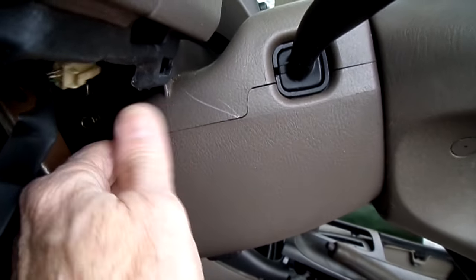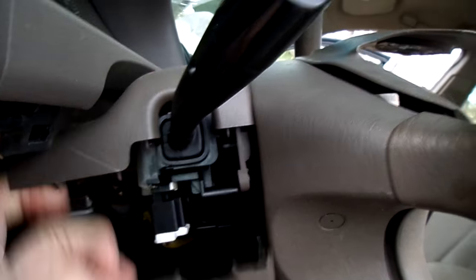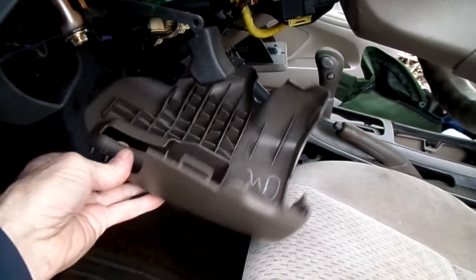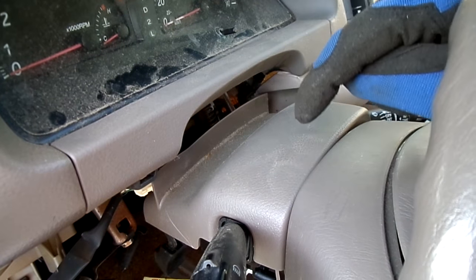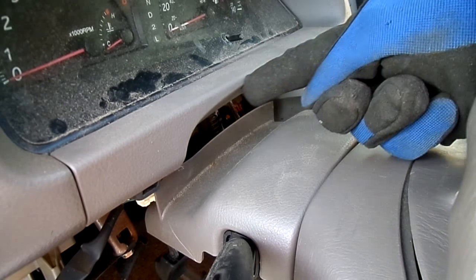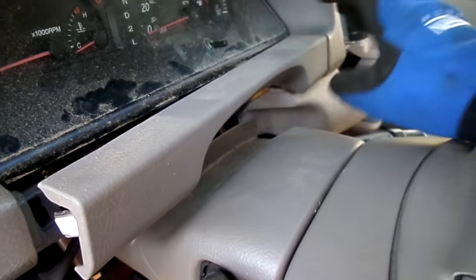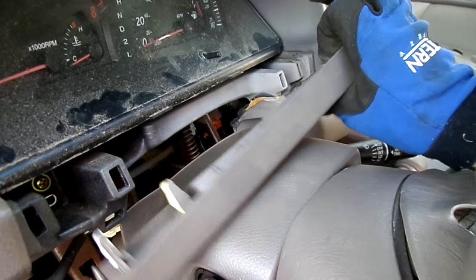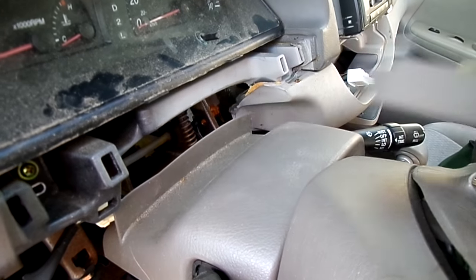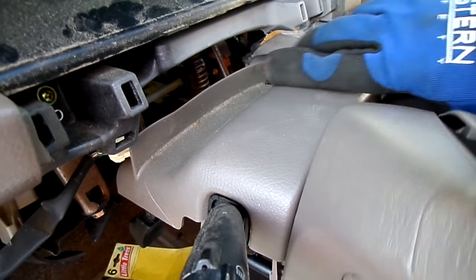Now let's separate our column covers. To make the top cover easier to remove, we want to remove this piece right here — it just snaps in place. Once that's out of the way, our top cover has plenty of room to remove.